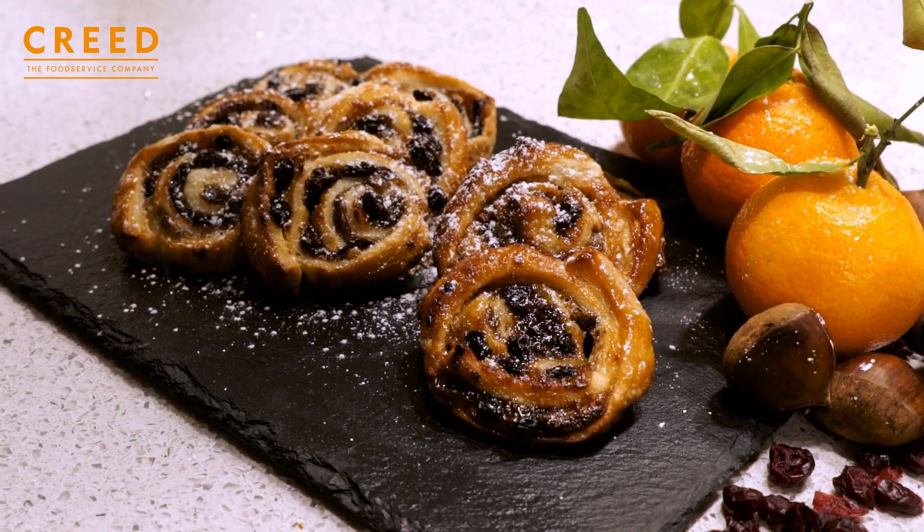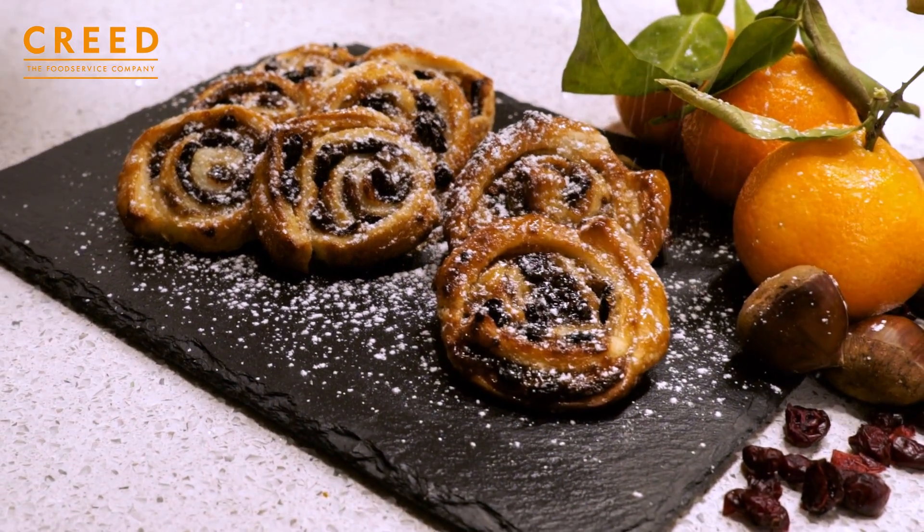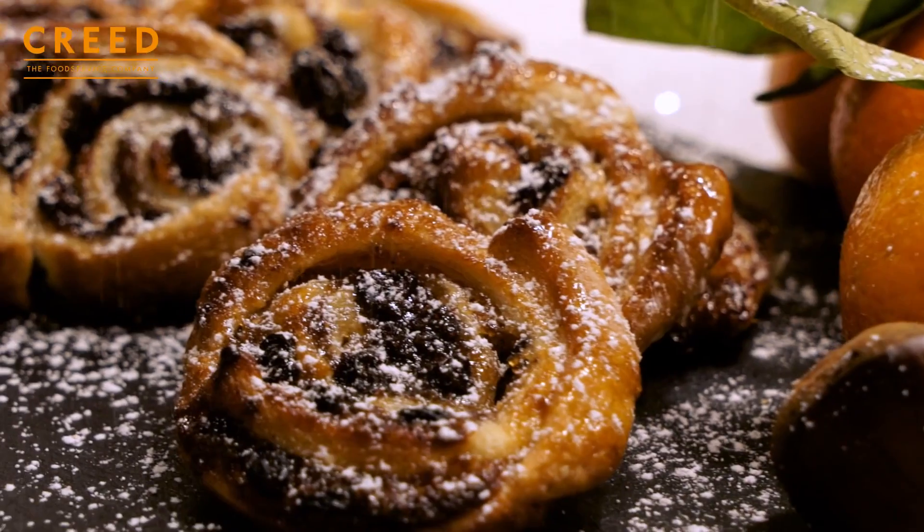And there we have my caramelized Christmas pinwheels. I hope I have given you some ideas to get the juices flowing throughout the festive period. I look forward to seeing you all in the new year for some more videos for Greek food service. Thank you.